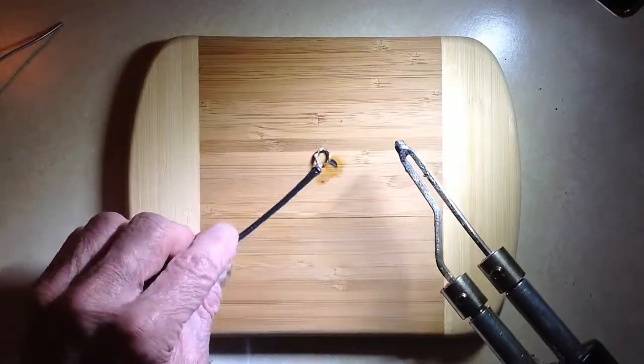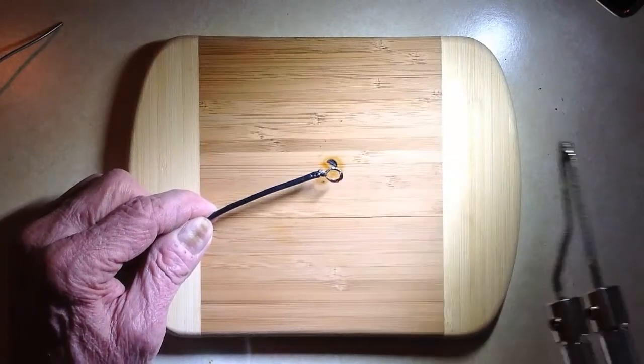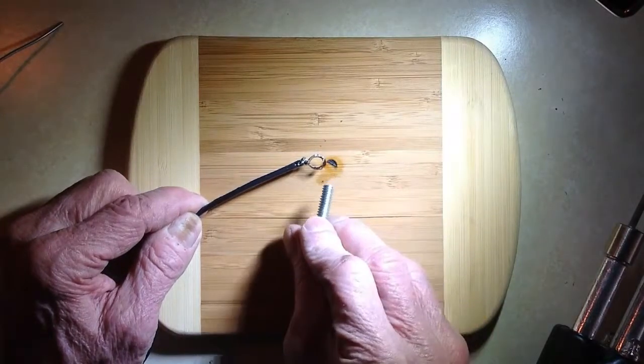That's cool — so that is what you've got. Now you have this little loop. You've got to let it cool for a couple, three, four minutes, and then it'll be ready to accept this screw.